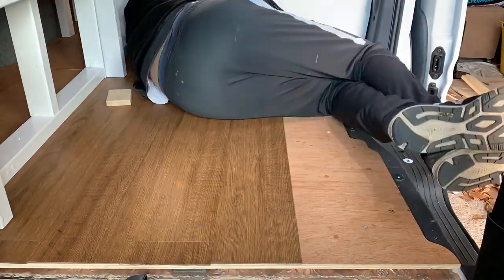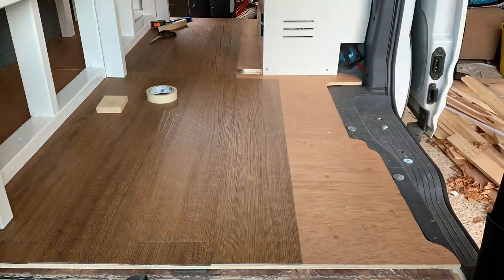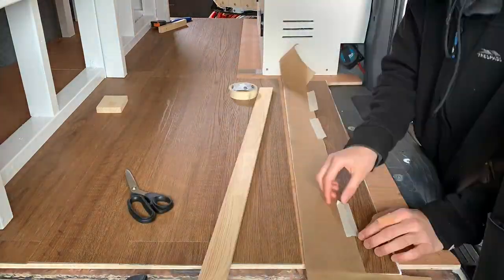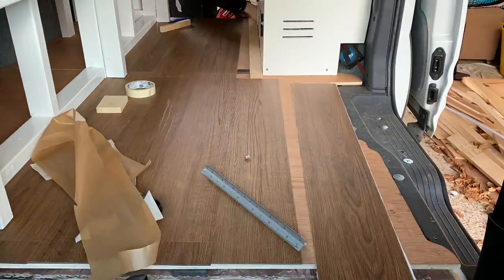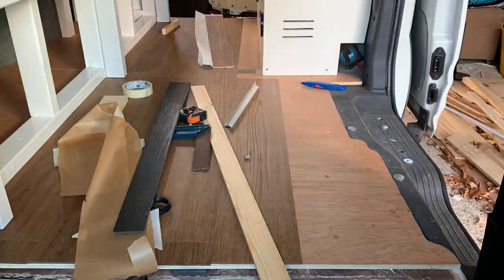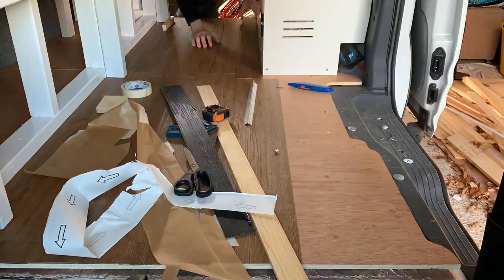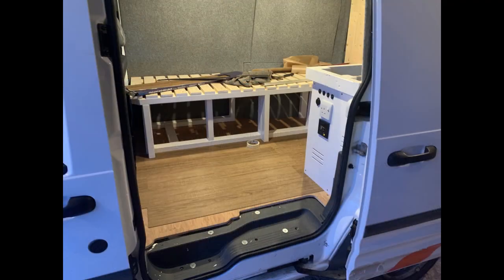This is one of the hardest planks to fit in the van — it's next to the cabinet, which isn't quite straight because of the curves of the inside of the van. I used a template for this one just to make it easier and make sure I didn't mess it up.